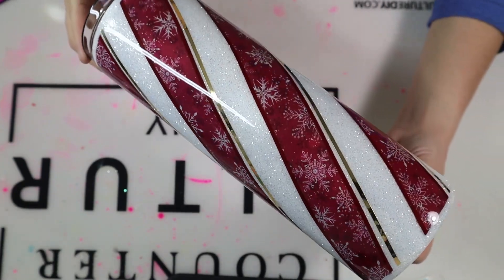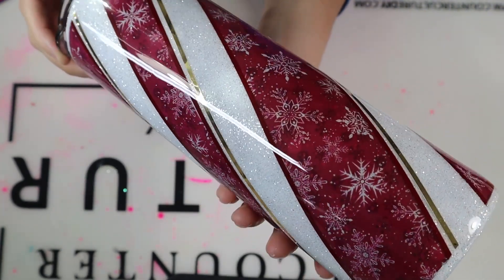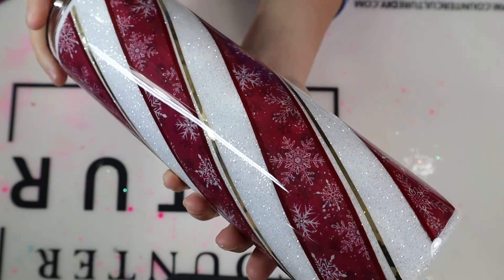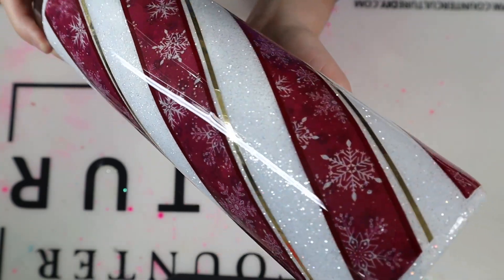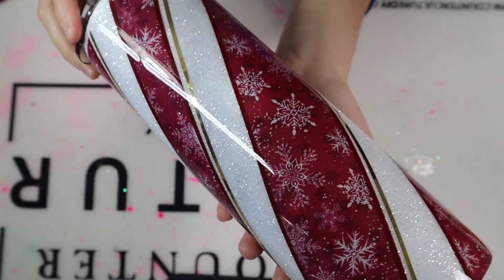Hey y'all, Leila here with Miss Kiss Creations. Welcome back to my channel. Today's tumbler tutorial, I'm going to show you how I created this candy cane tumbler. All of my materials will be listed in my description below, including some direct links and coupon codes. Don't forget to follow me on all of my socials — Facebook, Instagram, and TikTok. And with all that being said, let's go ahead and get started with this tutorial.